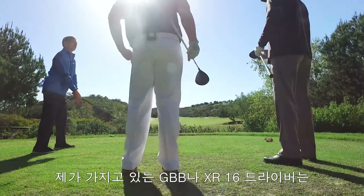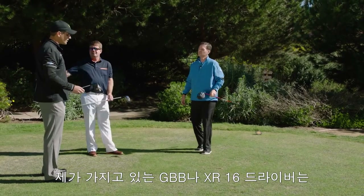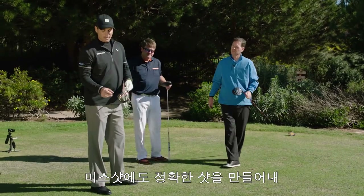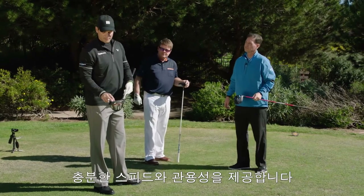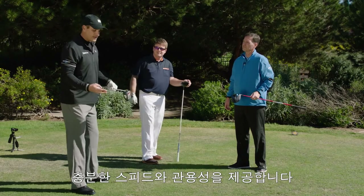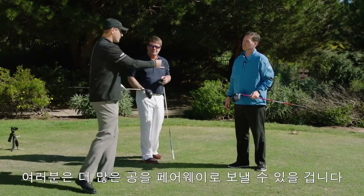That helps them hit it in the center of the face. What's great about these clubs — and I have a Great Big Bertha here, but the XR-16 as well — is the gear effect. So many of you are catching it out on the toe and the heel, and all of these clubs are great for speed but forgiveness as well. The toe and the heel play a role here, and that's what we call gear effect. These are so forgiving, so as you're catching it out there, it's going to help hit more fairways.